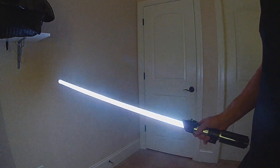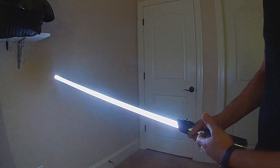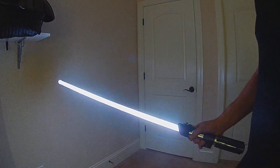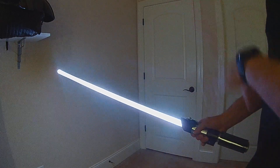Dual phase sabers have two crystals in them typically — like Kyren horns — or the blade goes from silver to purple by turning the hilt. There are effects for dual phase in my library. The request was to also be able to change the hums along with the color and the effects.